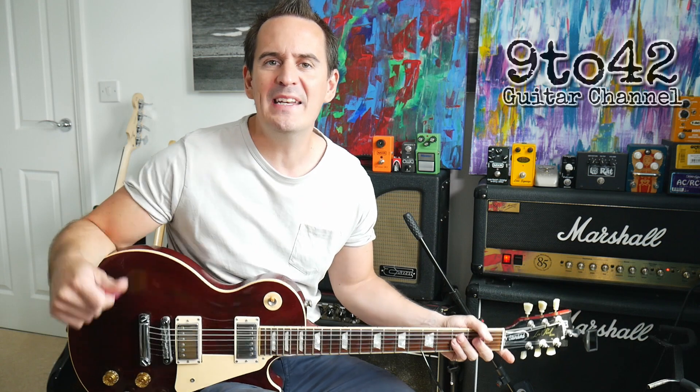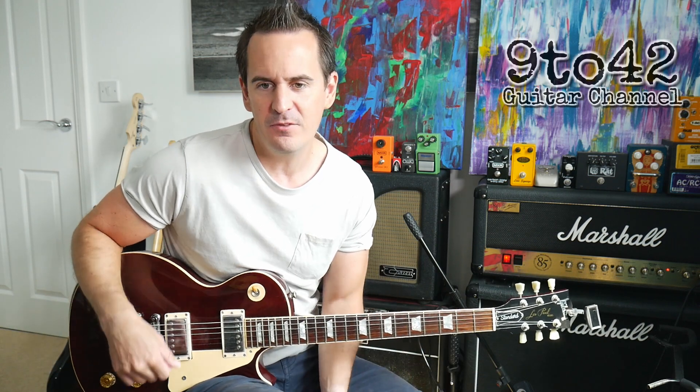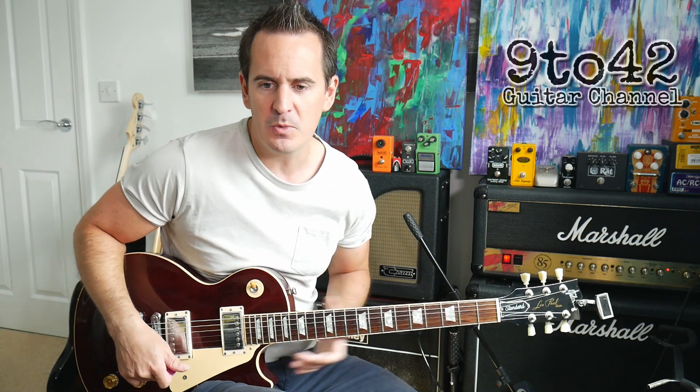Hi there, welcome to 9 to 42. I'm Andy Hillier and today's guitar lesson is on Blue on Black by Five Finger Death Punch. I'm going to teach you how to play the verse riff and the chorus as well.